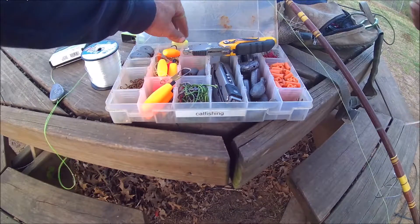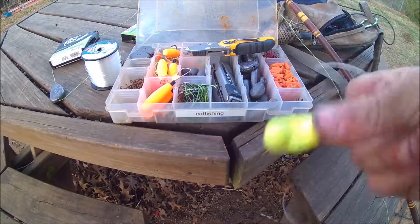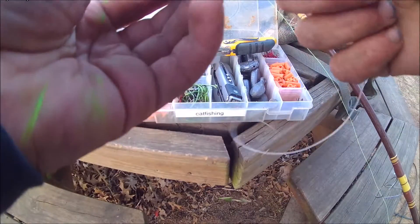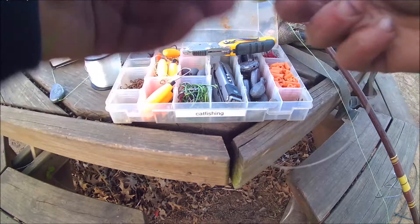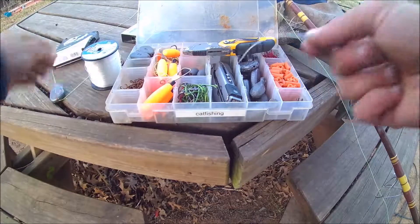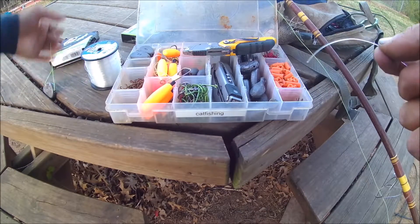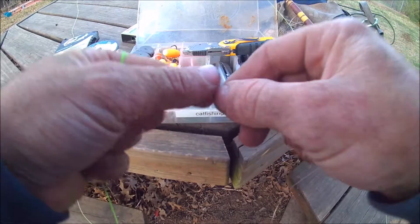On this one I'm going to go ahead and put on some rattles on here.